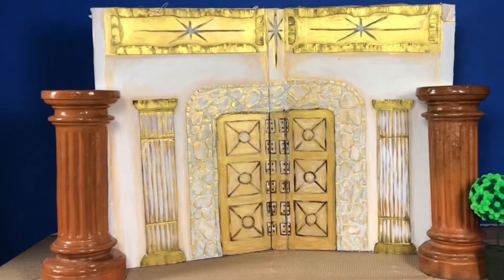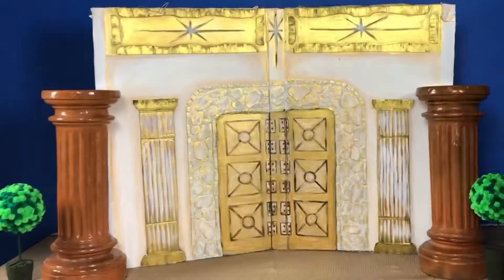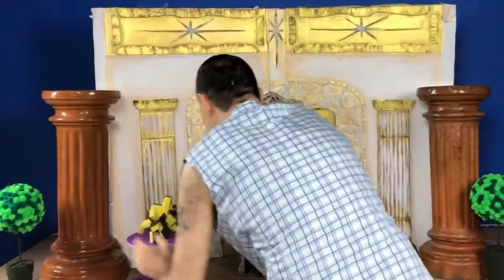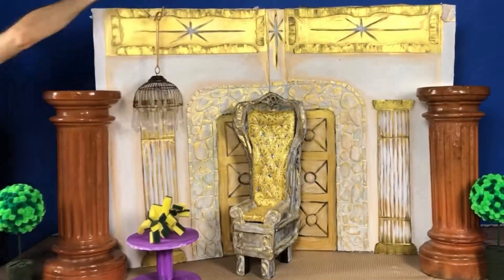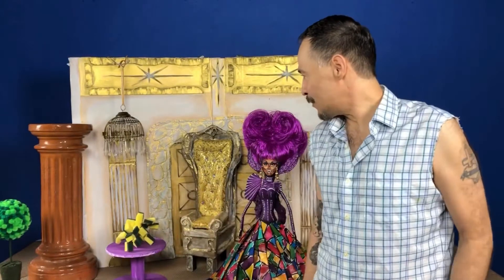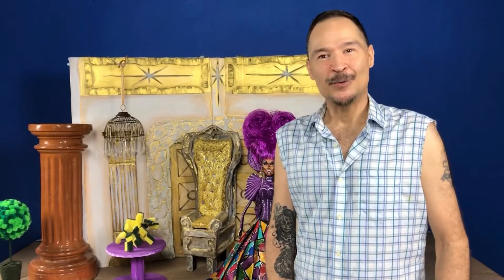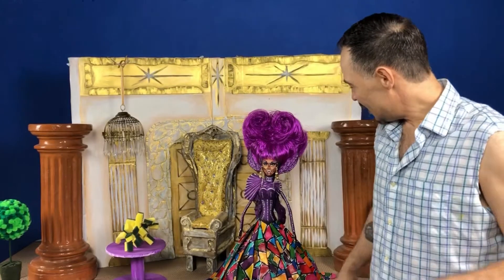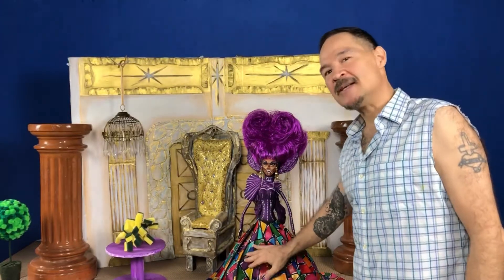I'm super excited about this piece, can't wait for you all to see it. Monet is a fabulous drag queen, so I decided to put her in a castle and dress her up in a stained glass dress.